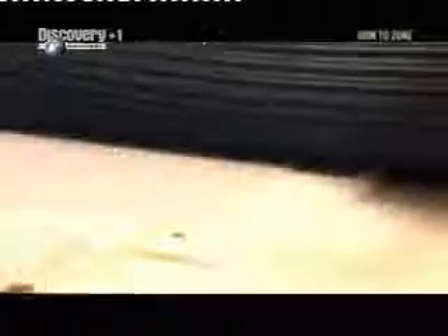Back on the production line, the siding is being milled. This machine cuts furrows in wooden panels. This bevelled effect mimics the exterior woodwork found on some houses.